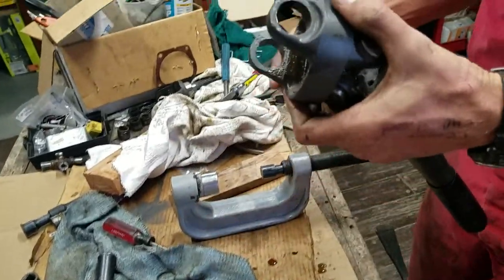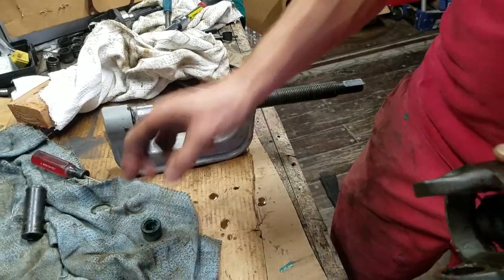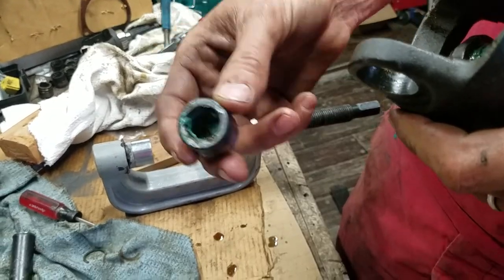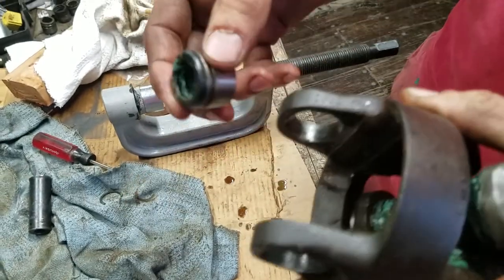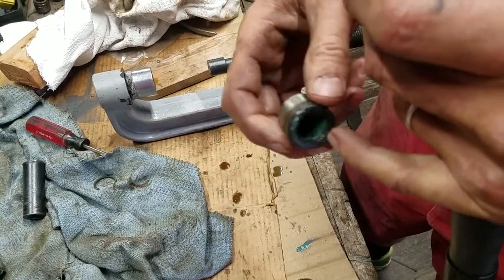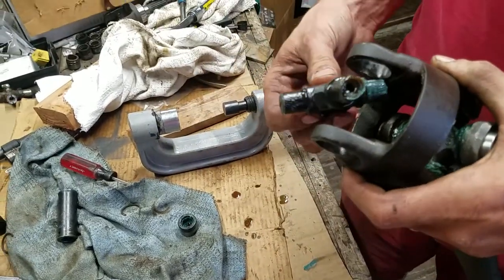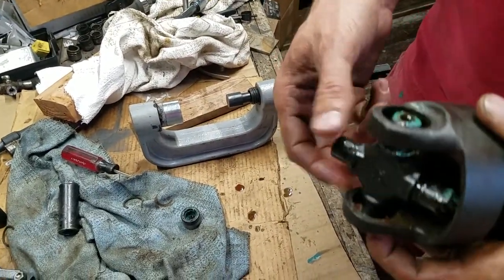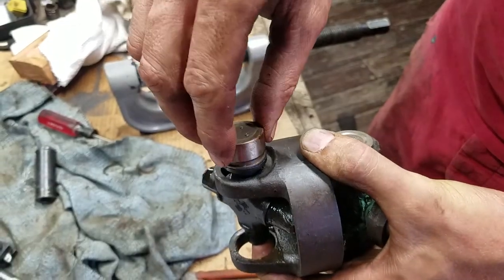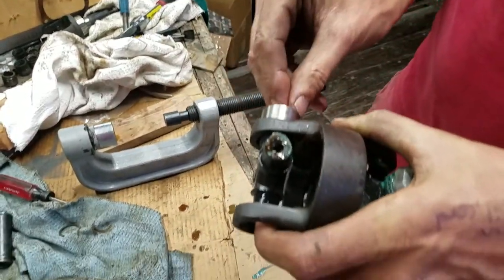The old caveman method was to put this in with the cross bearing and hammer on it, but the problem was these needles would fall down inside the cap — usually on the second one — meaning you'd have to take it all out again, fix it, smear some grease to keep the needles in place, and try again. This method eliminates all that. So obviously you're going to get your cross in first. Make sure you've got your seal on and put that nicely over there — that's going to keep everything nicely lined up.